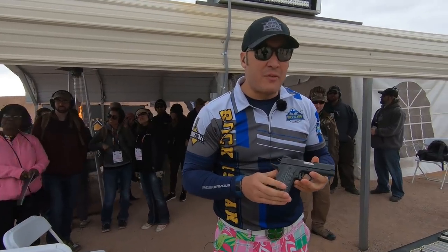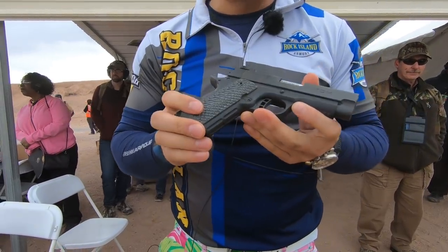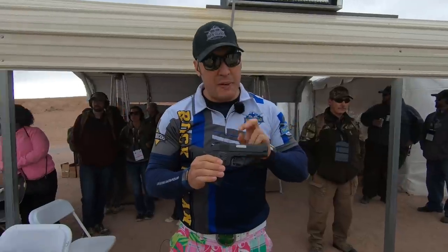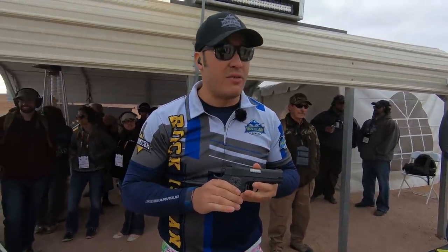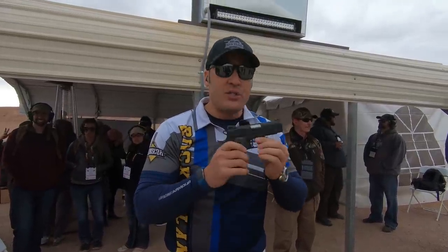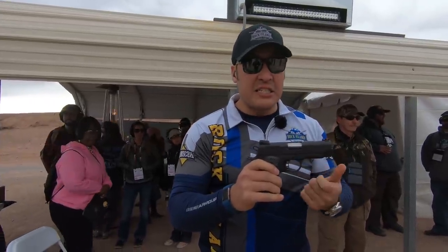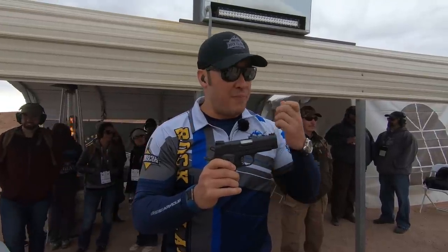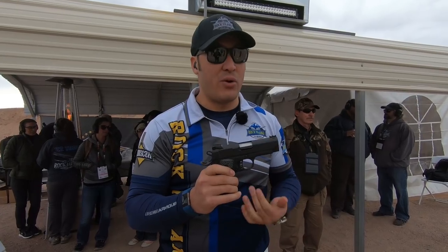Hey everybody, John McClain with Team Armscor. I want to talk about a couple of our new pistols. This is the CSL — Compact Size Lightweight — an aluminum frame gun with a three-inch barrel chambered in 22 TCM 9R, or 9 Revolution round, that Armscor created about seven or eight years ago. It's a super lightweight round in a super lightweight gun, easy to carry and conceal. It gives a nice big fireball when you shoot, it's really loud, but there's practically no perceived recoil to the shooter.